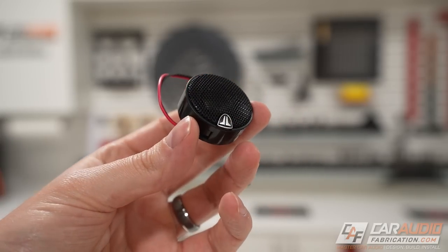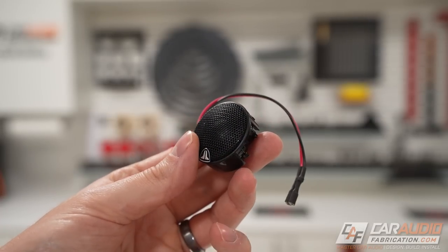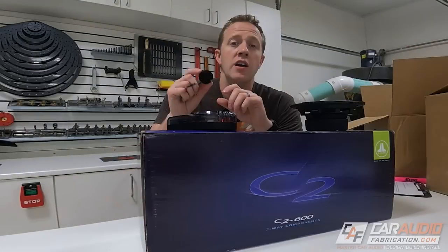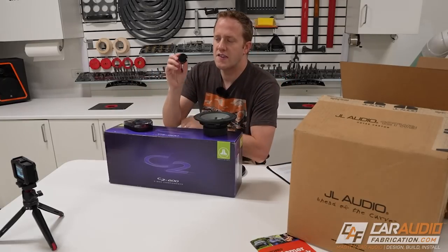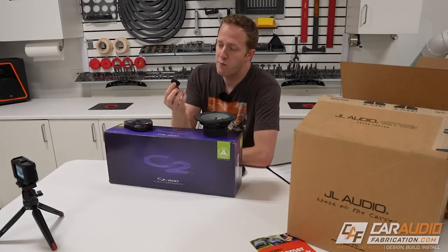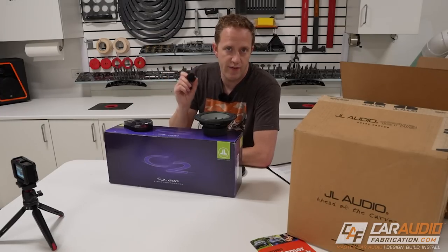I also wanted to make sure I picked a smaller tweeter because the factory tweeter grille on the door is relatively small. This is a three-quarter inch silk dome tweeter. I'll probably have to do a little bit of custom bracket design, but because it is so small it's going to be a lot easier to fit in that factory location.